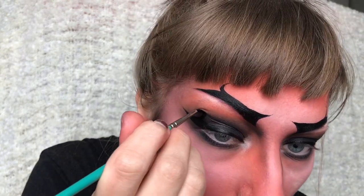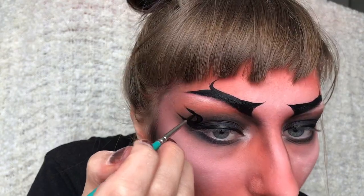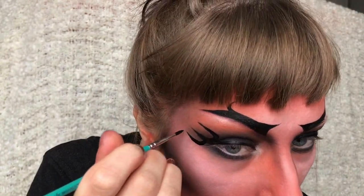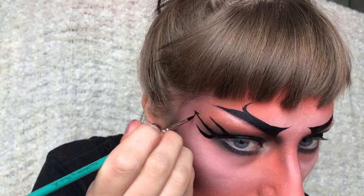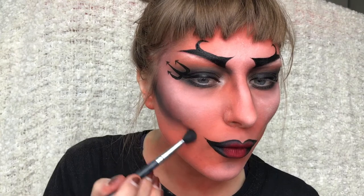Then back to the eyes I'm making these lines to create a fork shape and also making tiny arrows at the top. I'm also extending my contour a bit further down.